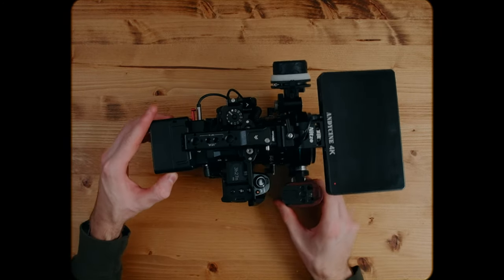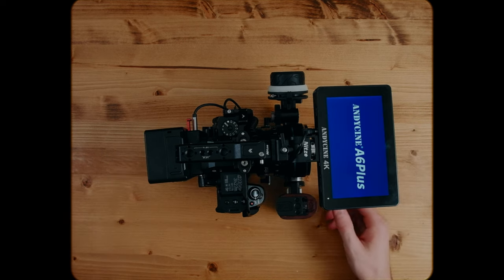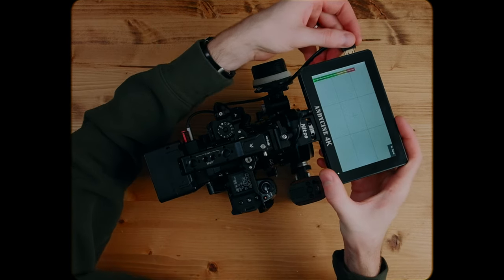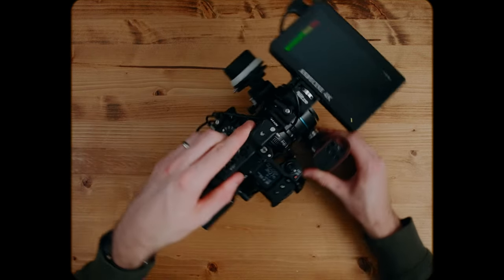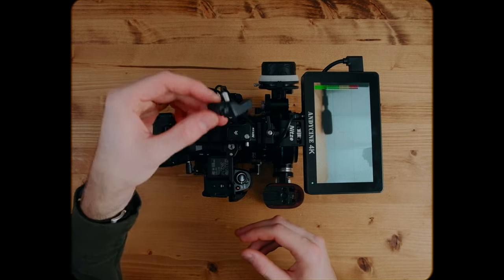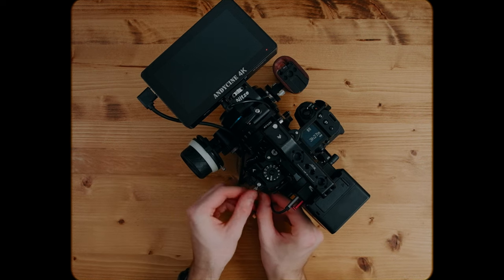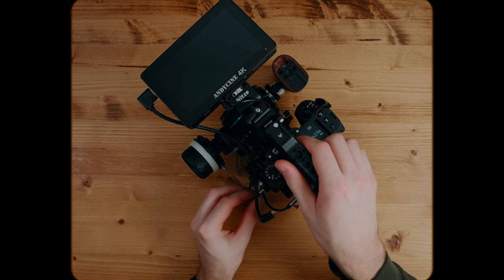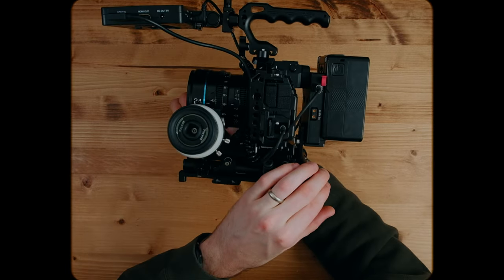We're going to power everything up — starting by turning on the camera, then the monitor, as that's best practice. Then we finish off with the HDMI cable. Remember: last in, first out — the HDMI is the last cable we put in and the first one we take out before powering down. One last thing I forgot to mention: this little cable clamp for the USB-C port actually came with the Fujifilm X-H2S. I've started using it with the rig to provide extra protection to that port — you screw it into the side and then add your USB-C cable back in for a little more peace of mind.